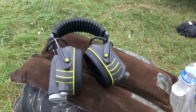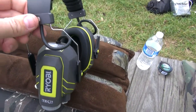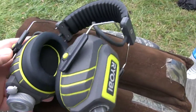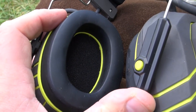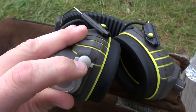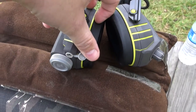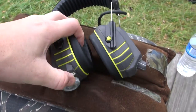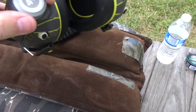Let me talk a little bit about these earmuffs. I got them from Home Depot and they're really nice — got real nice padding in them. I'm not sure how many decibels it reduces, but it's awesome. It's got an input jack for an iPod so you can listen to your tunes in it, and over here is your volume knob to turn up and down, and here's your battery.